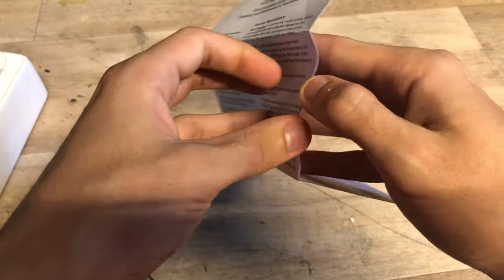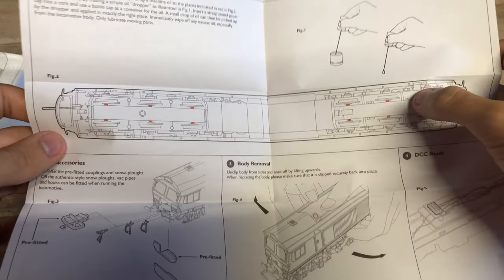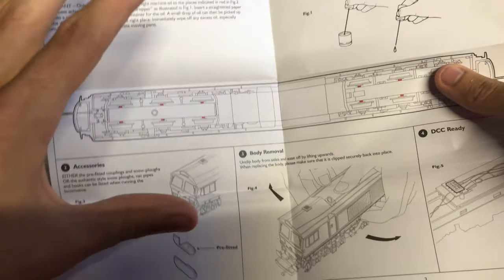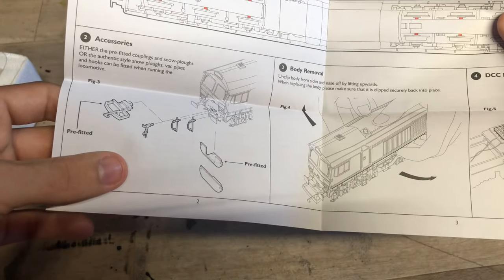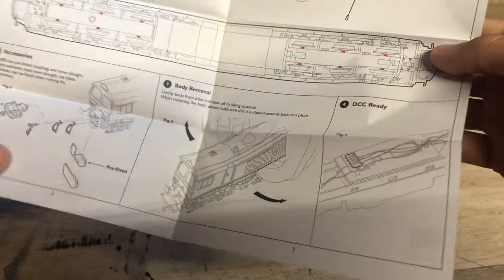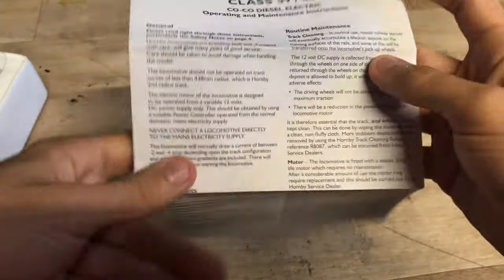If you aren't familiar with your locos I do recommend looking through the instructions - they are important. We've got things like lubrication, where you only need tiny tiny bits of oil, details on body removal and DCC ready. That's really really good and very useful - I do recommend you look through these.